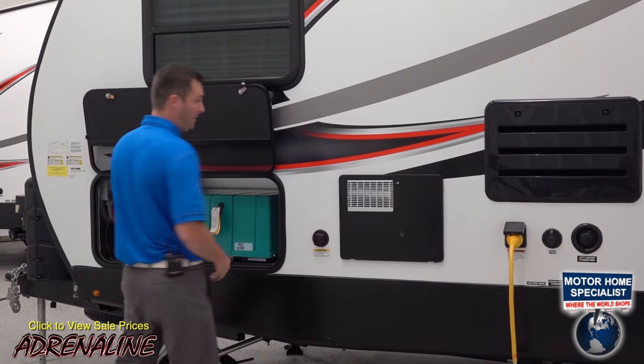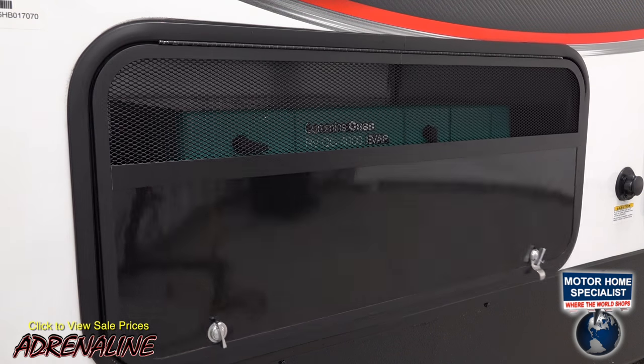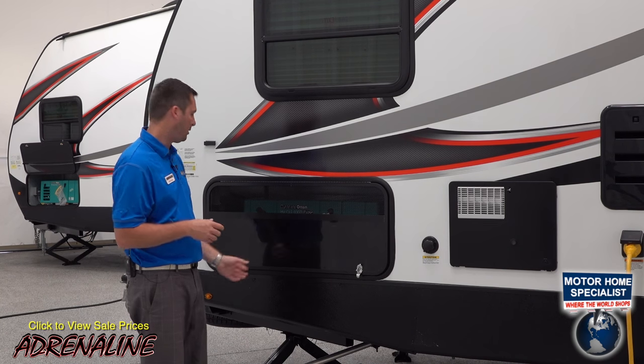This unit does have the optional 4,000-watt Onan RV generator. You can see that the door we've chosen to use on this model also has a vented door, so your generator can breathe easily and produce the amount of power during optimum conditions that you need to run everything inside this trailer.